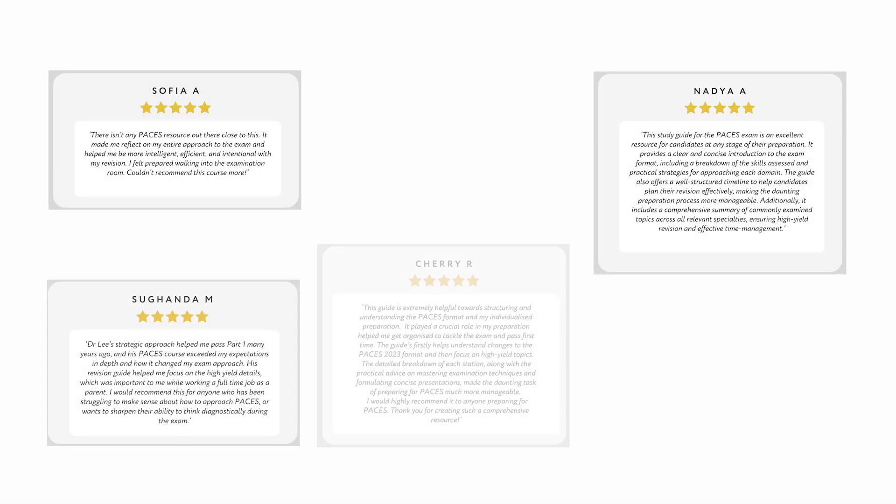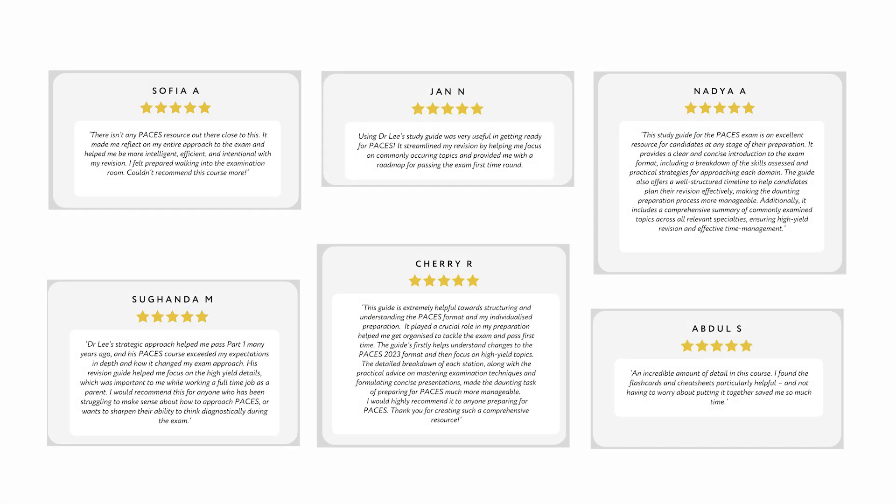This is everything I would have wanted when I first started my Paces journey. I've thought of everything you need to pass the exam and developed the ultimate revision pack to make revision as smooth as possible. I've poured all this into one place so you don't need to look elsewhere, saving precious hours for your revision and free time. I'm certain this will give you the best chance of success, whether you're taking the exam for the first time or need a change in strategy after several attempts. I've designed it to be the most effective and efficient way to prepare for Paces, and I'm confident it will make a difference. It's already been used by many candidates who've gone on to pass their exam. To find out more, see the link in the description, and I look forward to helping you through your Paces journey.